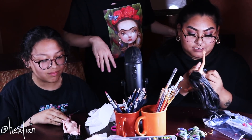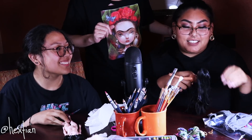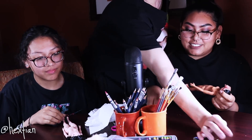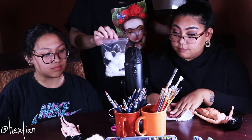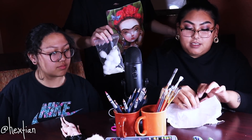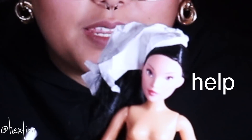So the first step is to take off the face. We need to work in a very clean space. I have cotton swabs and cotton balls. Once we do this, she'll never be the same girl.